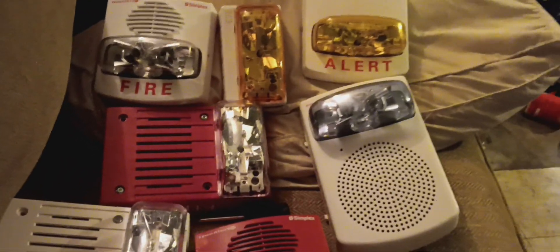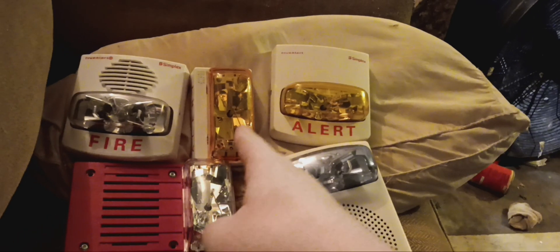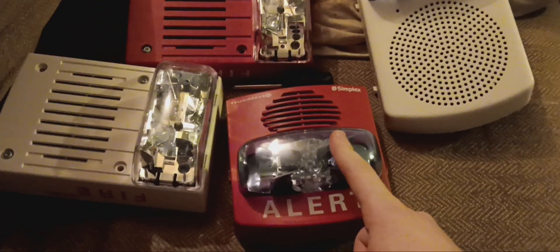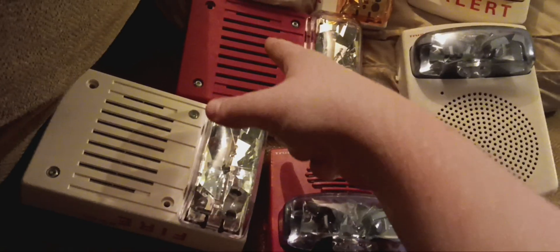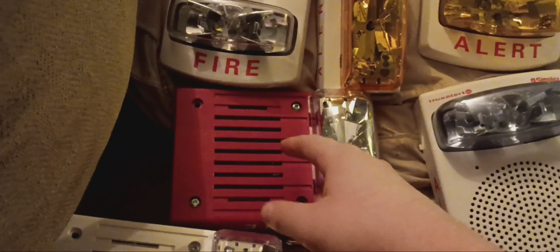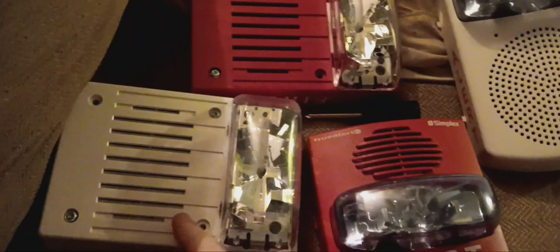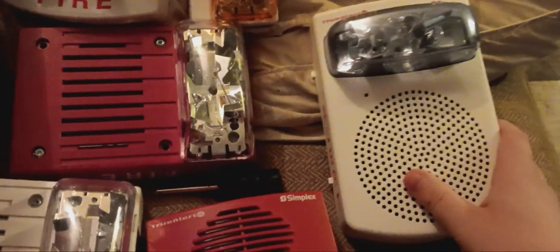What I have here is my Simplex 4906-9206, my 4906-9207 which is the ceiling mount version — still in production, whereas the other is discontinued. My 49AVWWF, my 49AVAPPLW, my 4903-9459, as well as the 4906-9228 which is its white successor, and my TrueAlert ES speaker strobe.